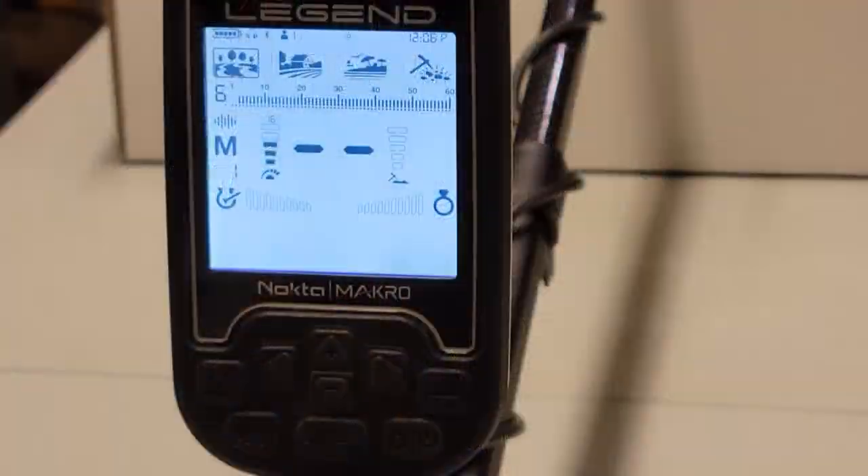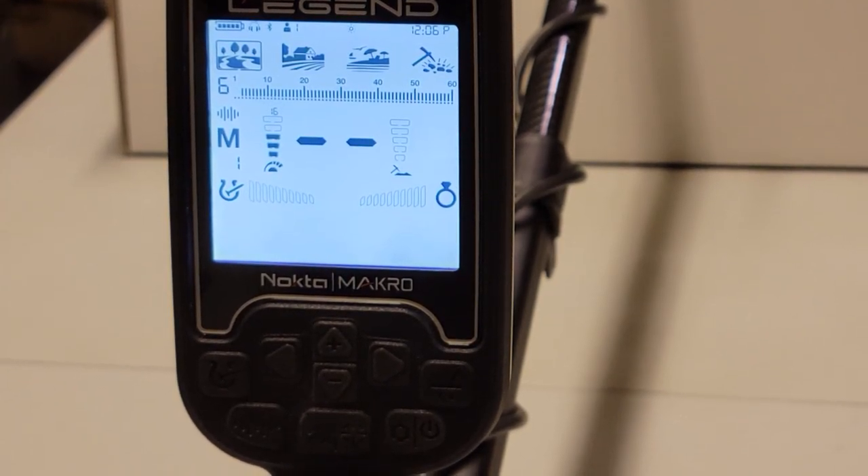I put this out on my Patreon page and my buddy Chris mentioned that the volume is turned way down on the iron tones. I looked it up in the manual and sure enough it is, so today I'm going to show you how to turn those back up so you can hear the iron signals. I like to hear them all, so we're going to go through that today and a couple other cool things. Stay tuned.